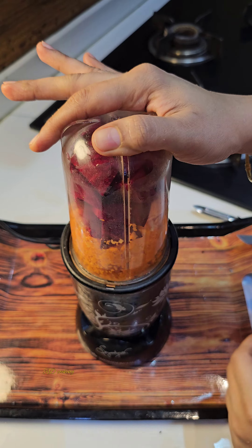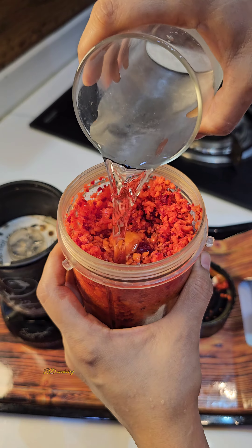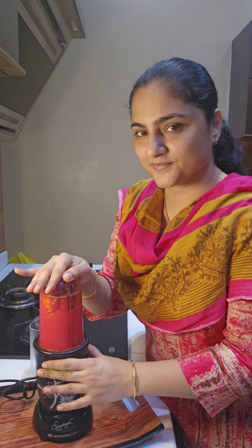If you want, you can mix it with water. You can add water. Then I will blend it in. I will add water. As much as you want to do it, you can add water. We will put it in and add water.